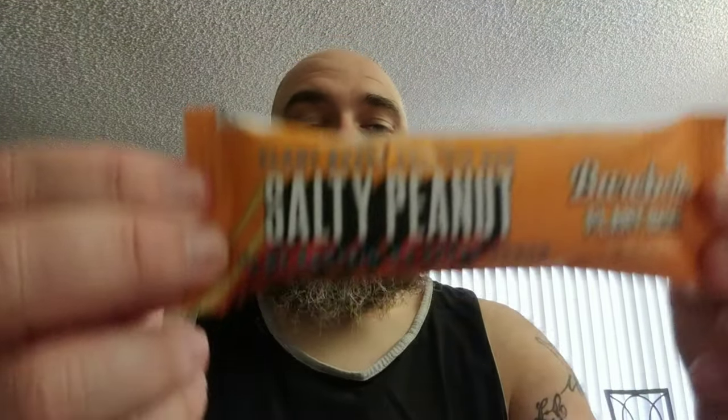What's good y'all! Today we got BarbBell's plant-based protein bar. This one is salty peanut and it's 15 grams of protein. The protein comes from rice protein, pea protein, and soy protein.